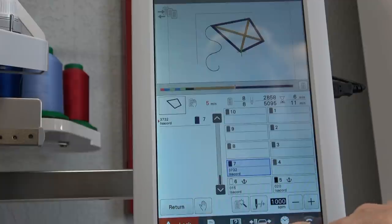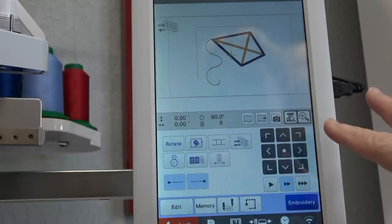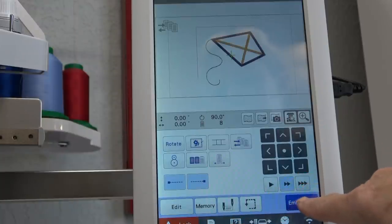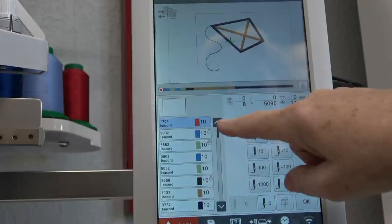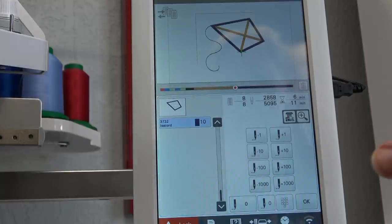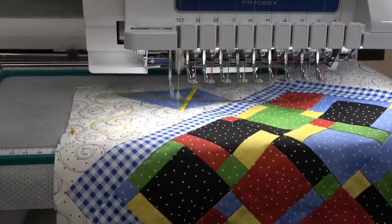I'm going to hit Return, Cancel Embroidering, OK. It's put itself back to zero. Now I need to go into the thread change, go down to the last one and make it spool ten. Tell it OK, then tell it Embroidery. Now I'm going to go into Needle Plus/Minus — so this is the first one, and you can see the preview of the placement line. I'll go back one — there I am, right at the kite final satin stitching. I'll tell it OK, and Lock and Go.